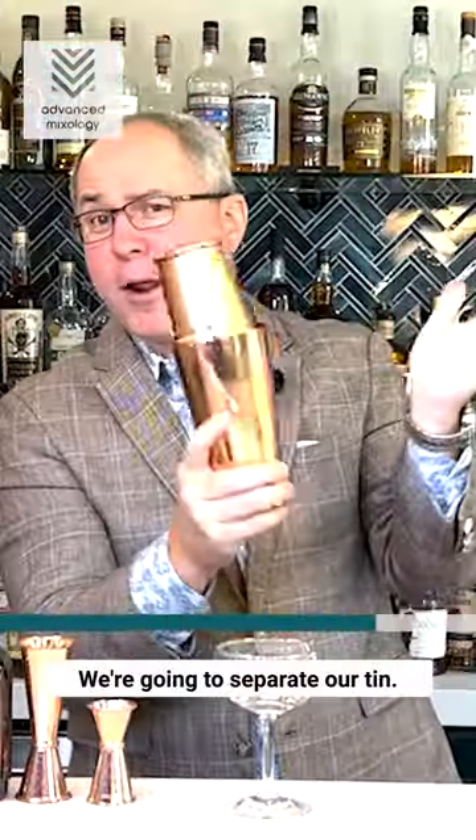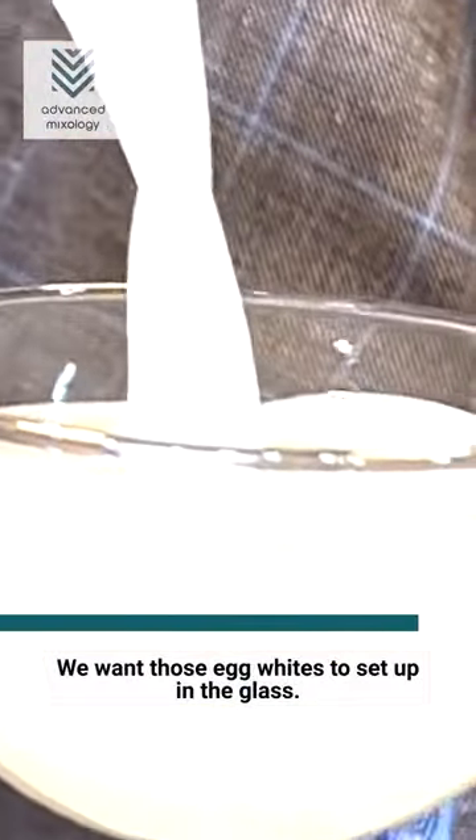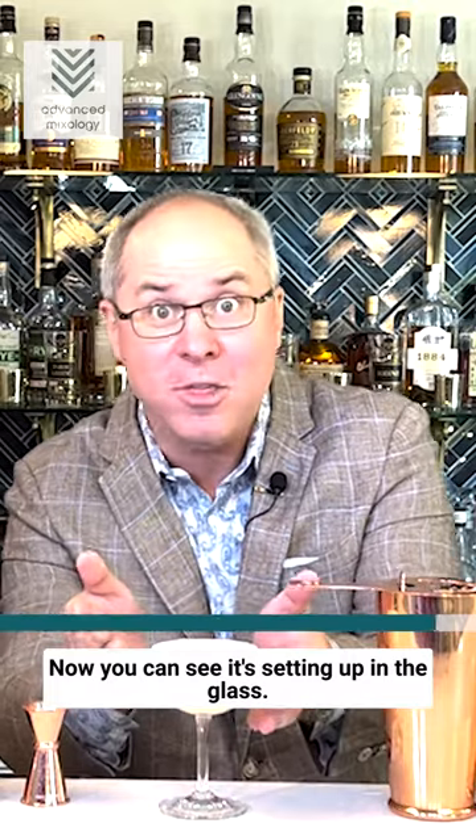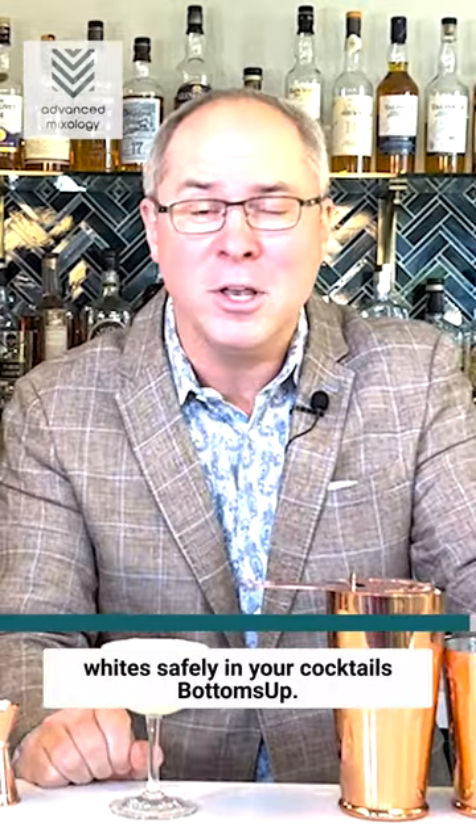I've got my cocktail ready to go. Let's go ahead and shake it up. We're going to separate our tin — got a tight one there. We want those egg whites to set up in the glass. Now you can see it's setting up in the glass. Now you know how to use egg whites safely in your cocktails.